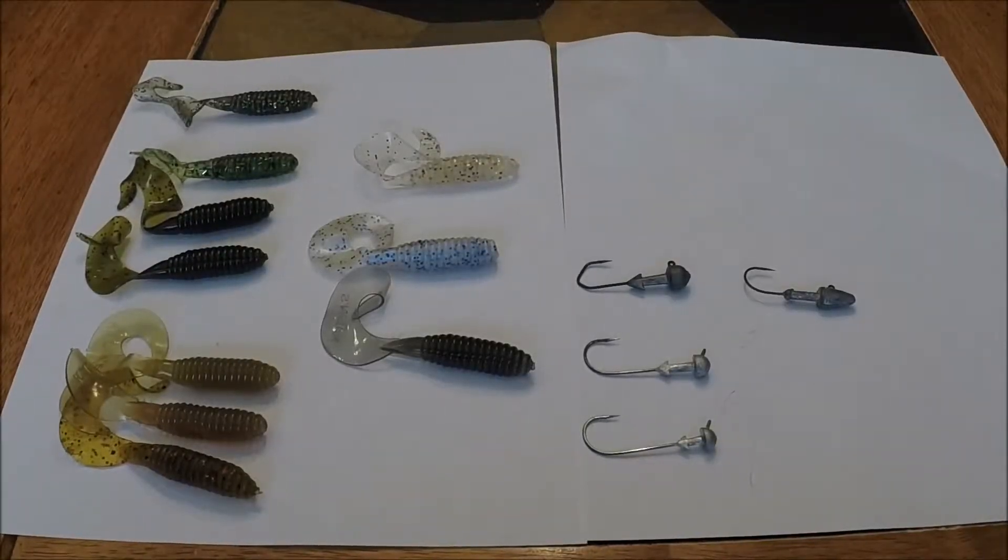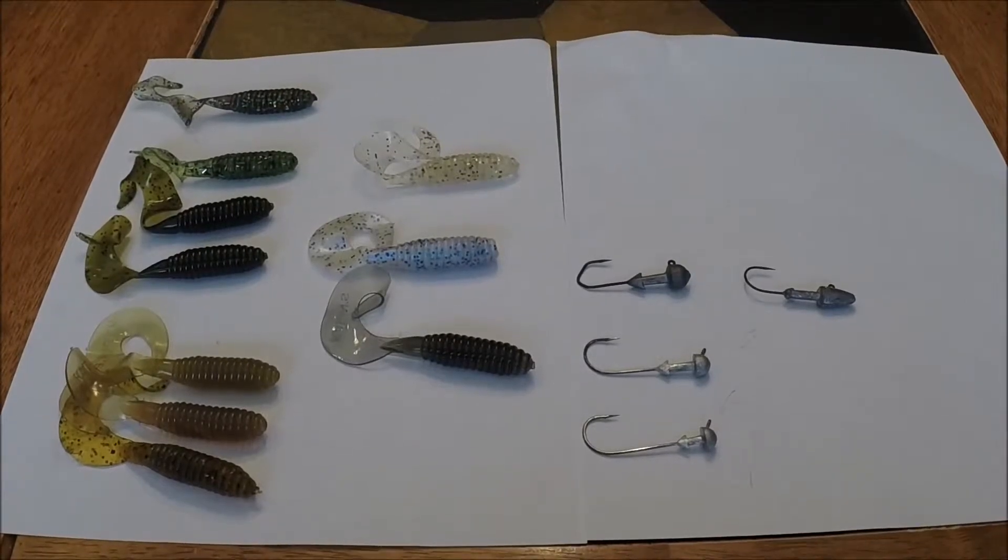Hi, welcome back to another edition of Batavia High School Bass Fishing. In part one, we talked about how to rig a Kalins and how to cast it. In part two here, I'm talking about the different colors of the Kalins that are good for the Great Lakes.